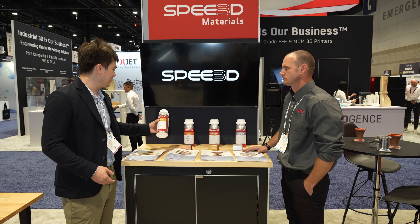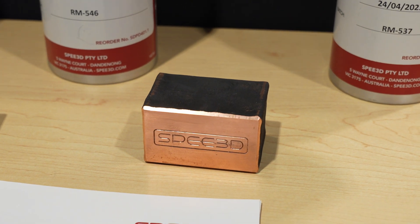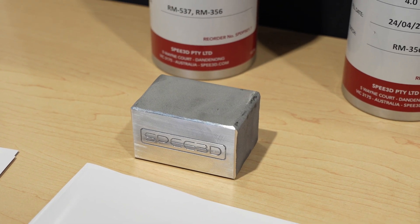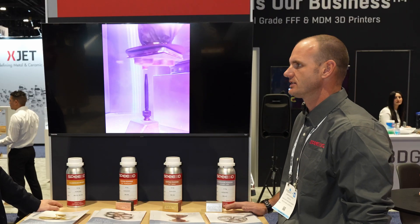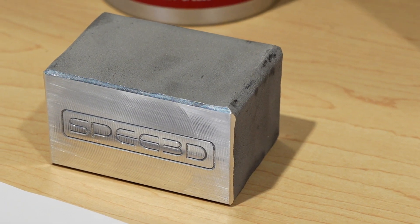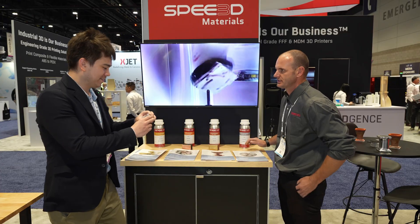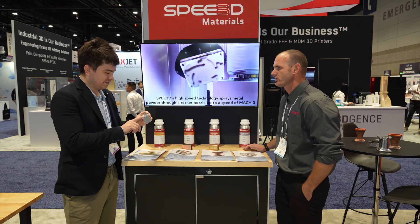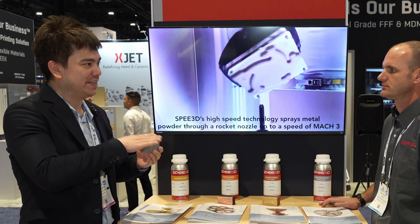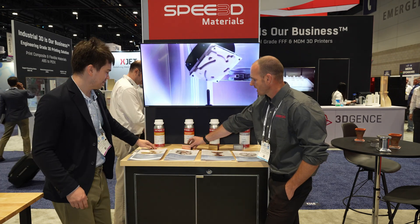Here we have some material samples. Currently these are the four validated materials: copper, aluminum, aluminum bronze, and we also have a stainless steel. You can see the as-sprayed texture, and once you cut through that, it's a fully dense solid — you can't see any pores. This looks just like a solid bar of aluminum that's been machined flat.